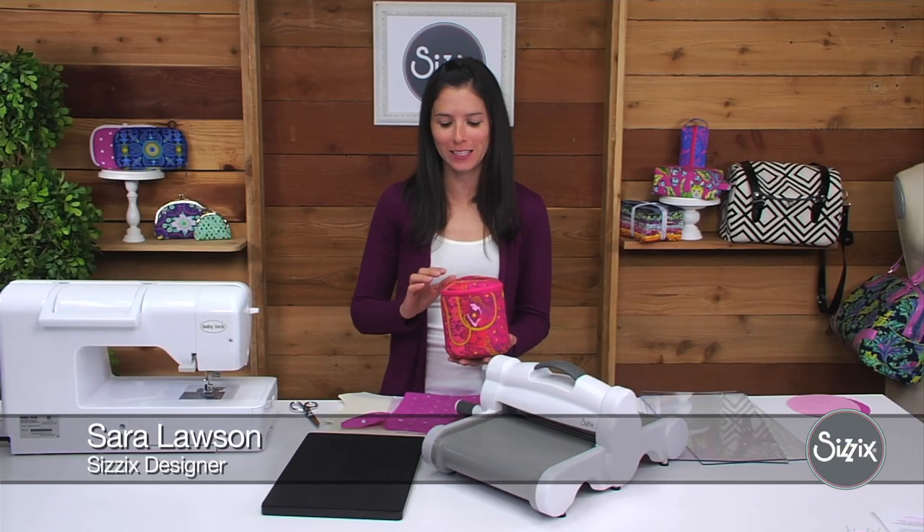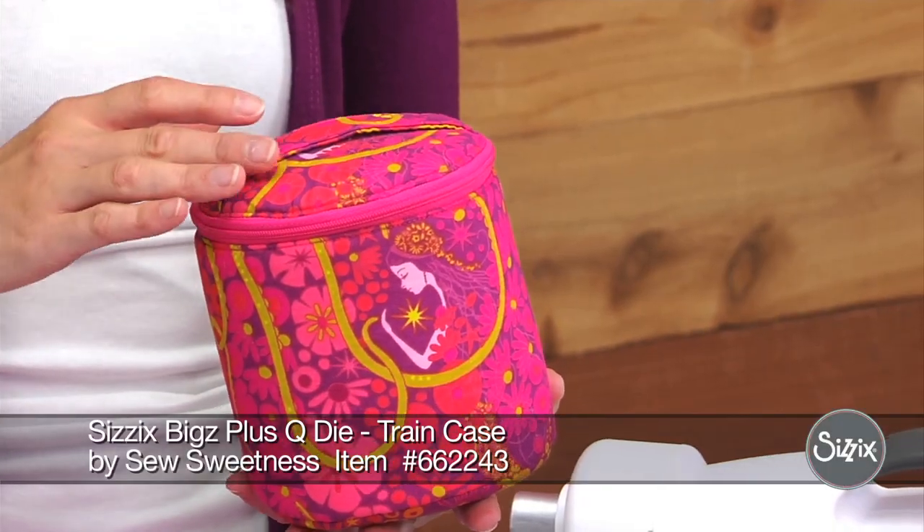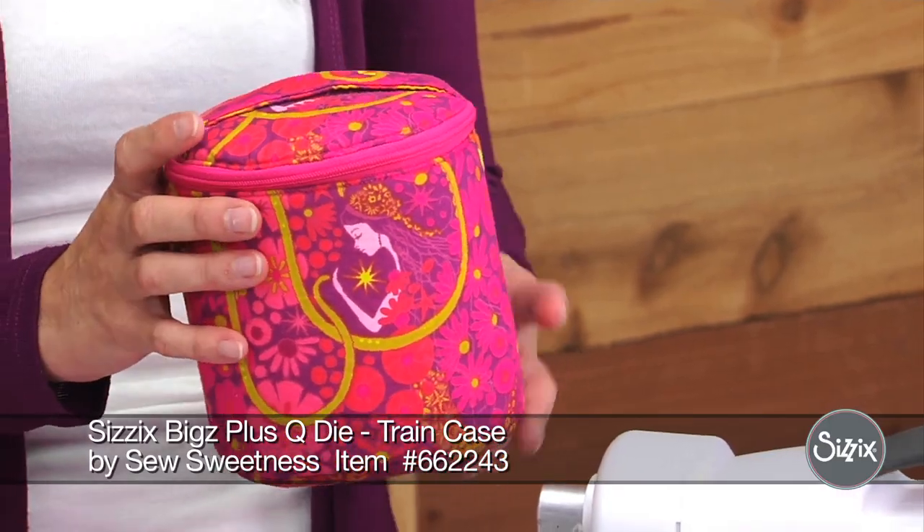Today I'm going to show you how to make this train case. This is great for holding cosmetics, sewing supplies, anything that you can think of.